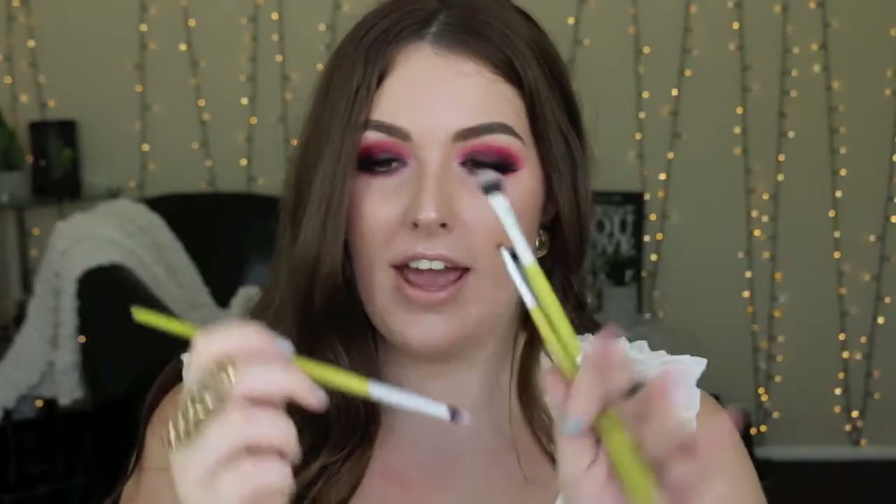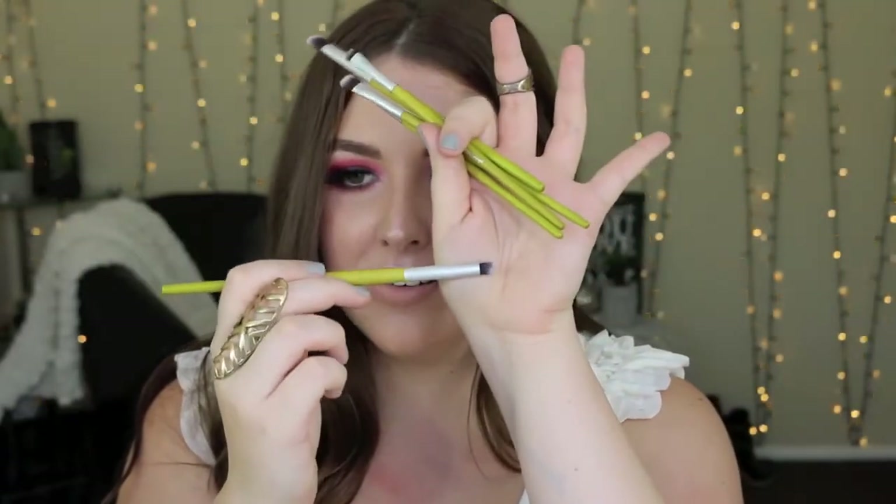Then this one is a brush that everyone needs — it's a tapered buffing blending brush that is really densely packed. Because of the density, it doesn't actually blend too much, but it gets color really really pigmented in any place you use it.